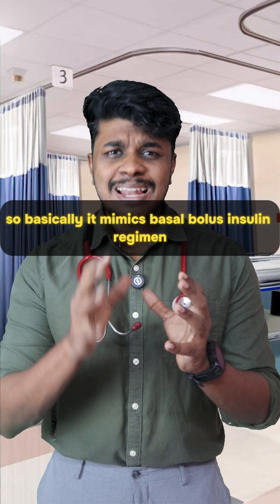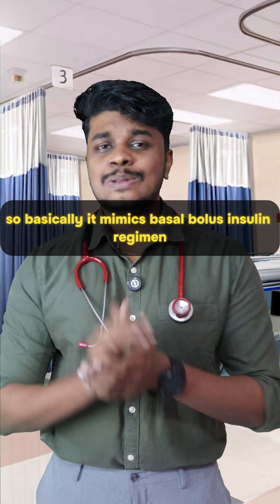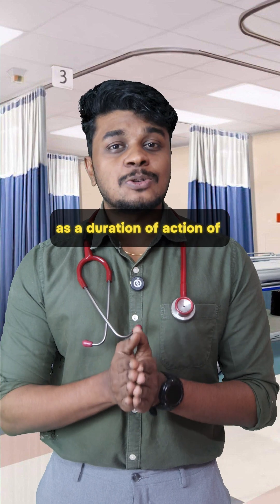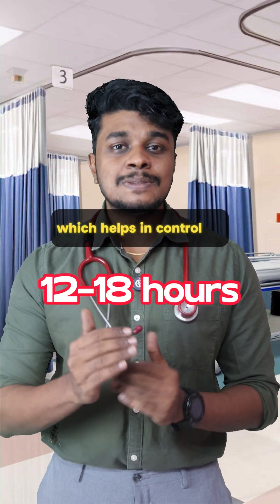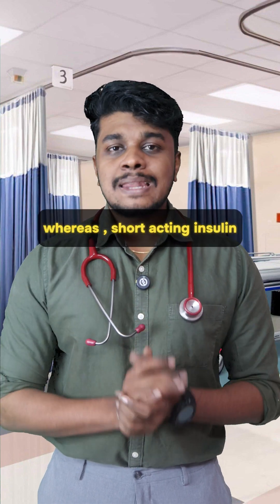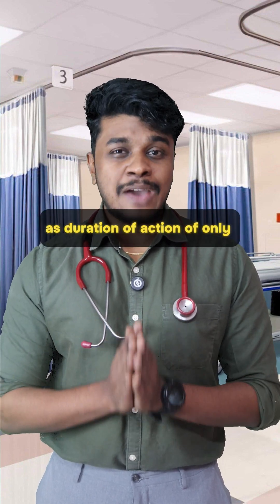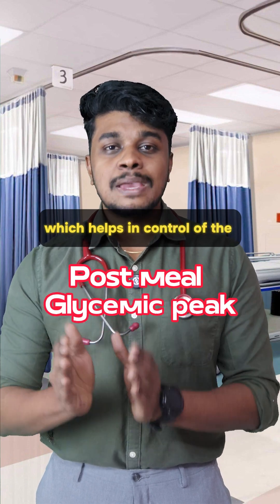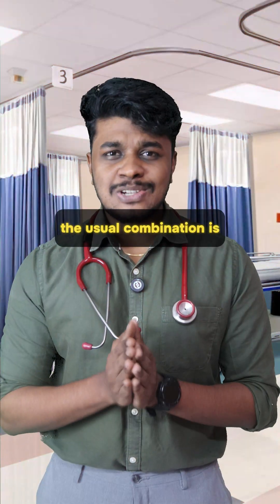It basically mimics a basal-bolus insulin regimen. The intermediate insulin has a duration of action of 12 to 18 hours, which helps in control of basal sugar levels, whereas short-acting insulin like regular insulin has a duration of action of only 2 to 6 hours, which helps in control of the post-meal glycemic peak.